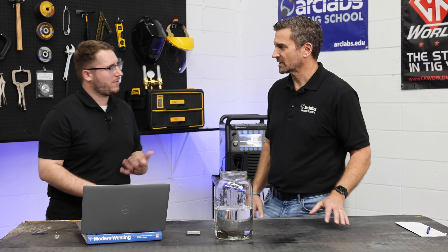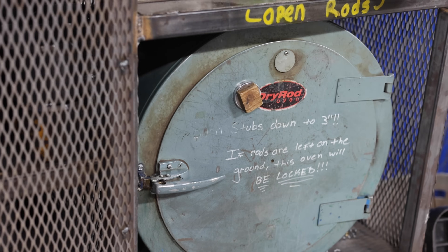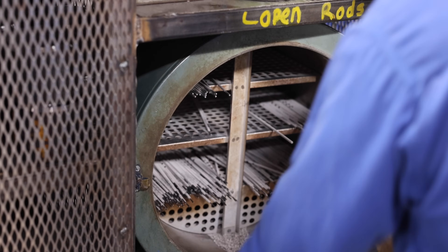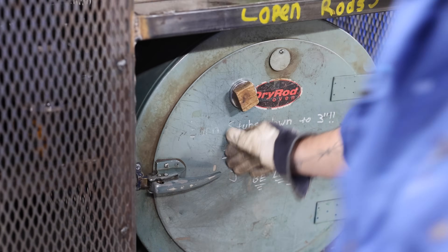This is not something you commonly might have at your home if you're a hobby welder, but we clearly have rod ovens here in the school and in industry. So tell me, why do we use rod ovens? So this is a question we get a lot from students starting out, trying to figure out what type of rod they need when welding with shielded metal arc welding, also sometimes called stick welding. We have two basic types of rods here at ArcLabs: 6010 and 7018. 6010s are typically kept just in a box, open to the atmosphere. 7018s are the ones you would find in the rod oven.